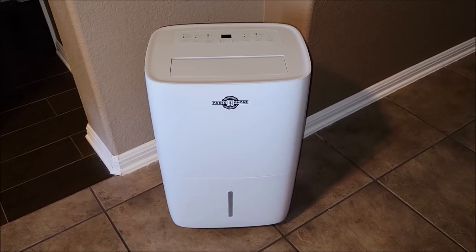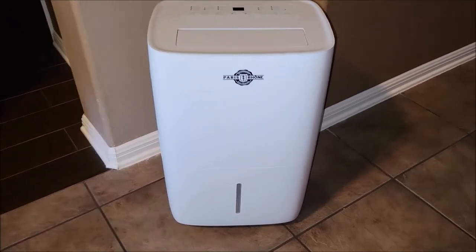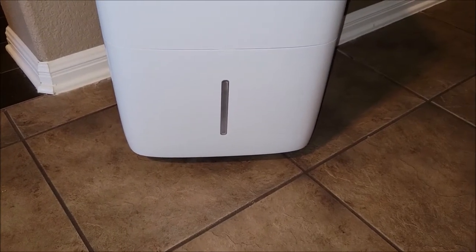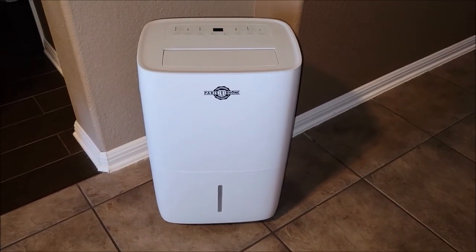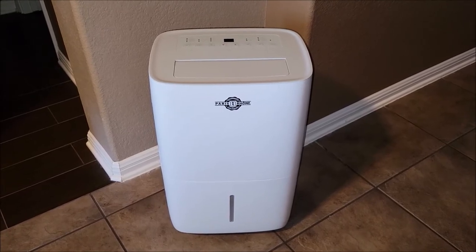What we plan to do in the RV is just let it collect water in the tank down below, which is right down here. It has a little level indicator on the front so you can see how much water has collected inside that tank. It does have an auto shutoff, so if that tank fills up it will turn off so it doesn't overflow and get everywhere.